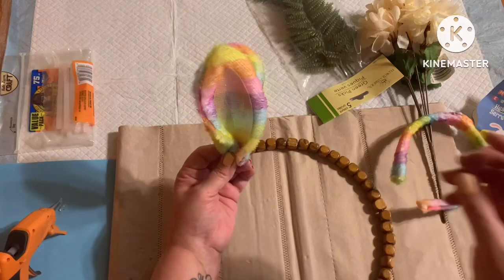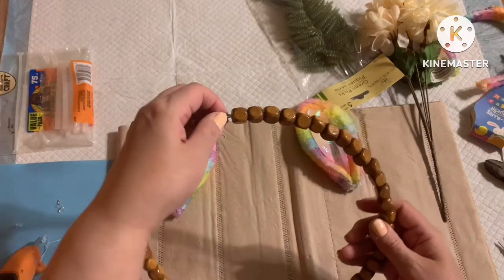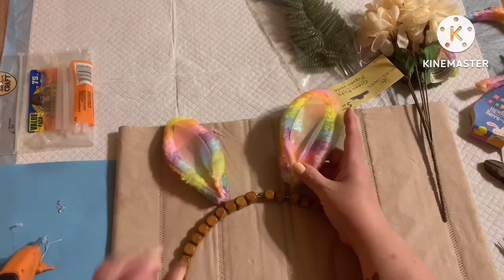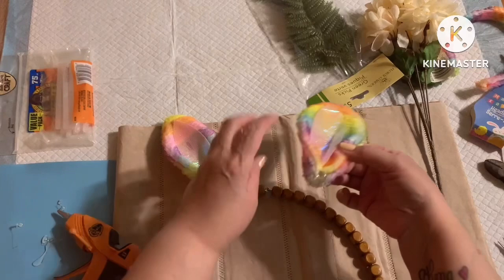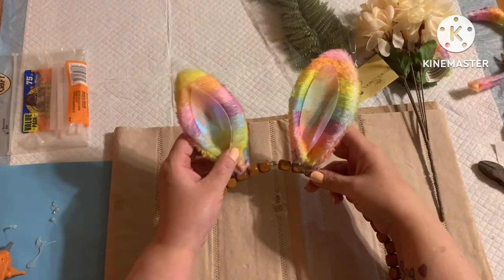To assemble our wreath, we're going to start by camouflaging that little clasp that's holding the wreath together. I'm going to use the beads as my markings — I'll count three in on each side, and that's where I'm going to place each bunny ear so they'll be symmetrical. I'm just going to add a ton of hot glue and hold it into place.